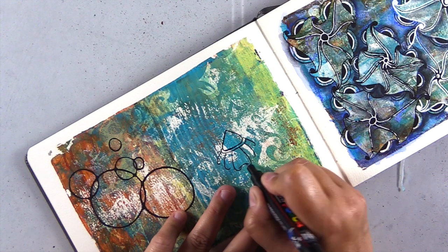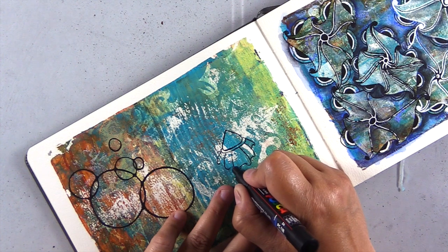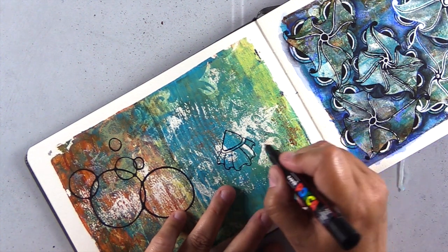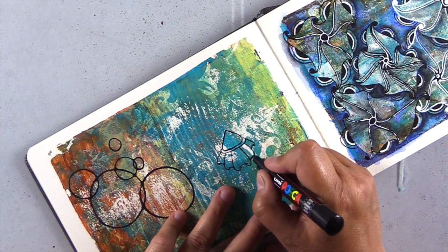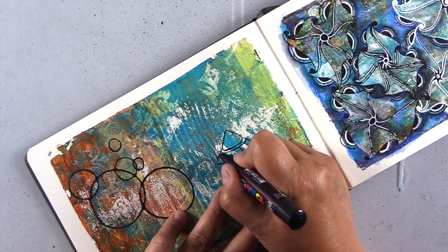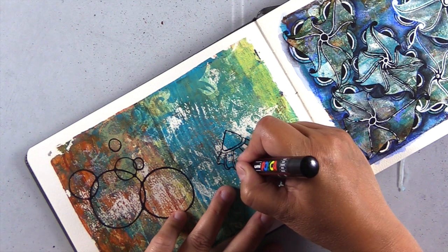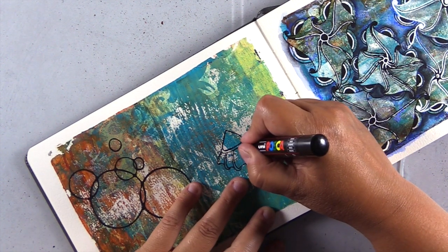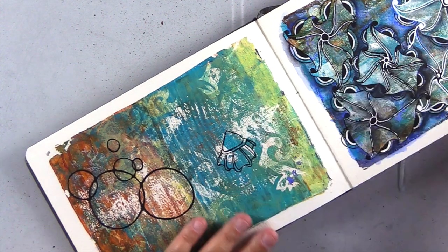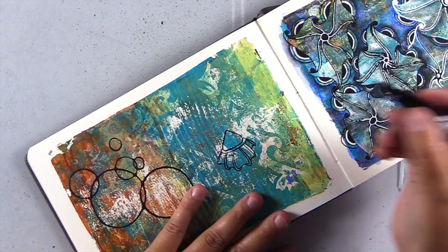Then you're going to top that with a parentheses — kind of a C shape — and you want it to connect to that hook shape. After you get those connected and tidy up your lines, you'll add an aura along each one of those hook shapes and connect that to the C curve, creating these spines that look like they go underneath the umbrella shape of the bottom bloom.